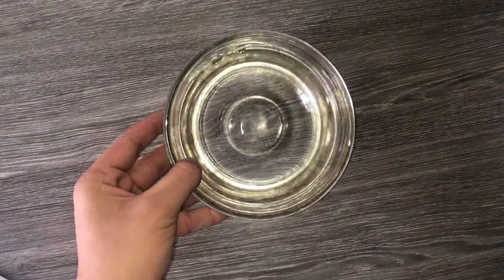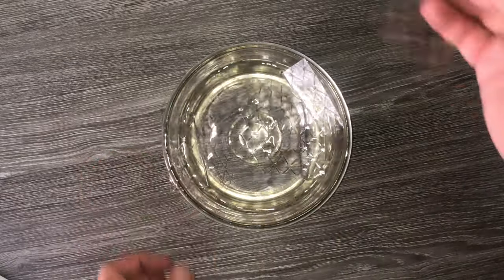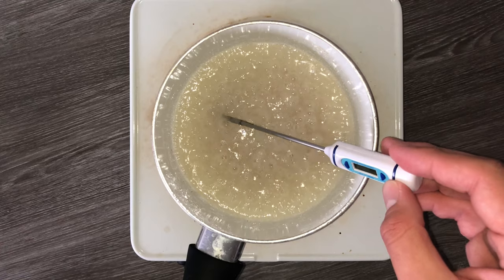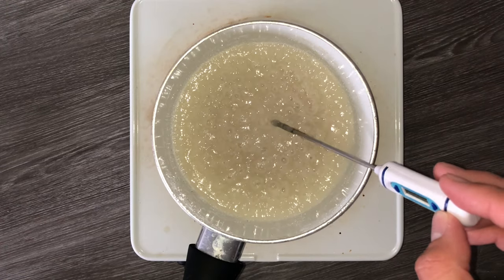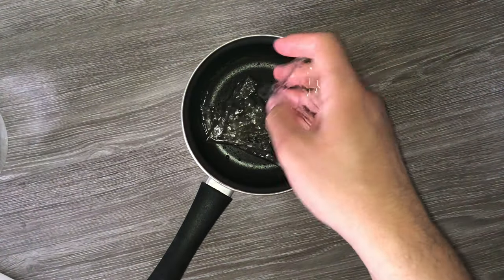While the sugar and glucose are coming up to temperature, take a bowl of water and place in your leaves of gelatin. You'll want to make sure that they are fully under the water and they become softened. This normally takes about 5 minutes. In the meanwhile, keep an eye on your other mixture as you want it to come up to temperature.